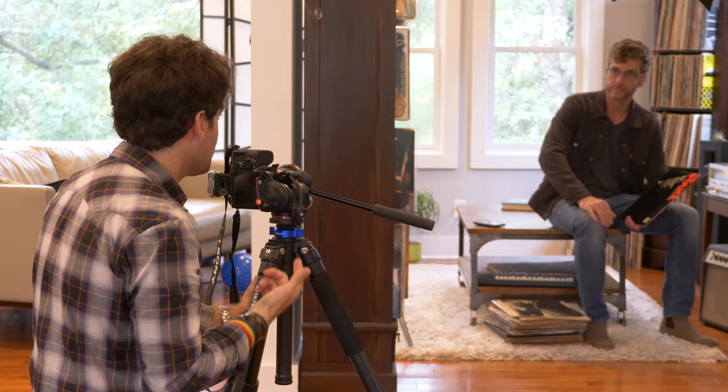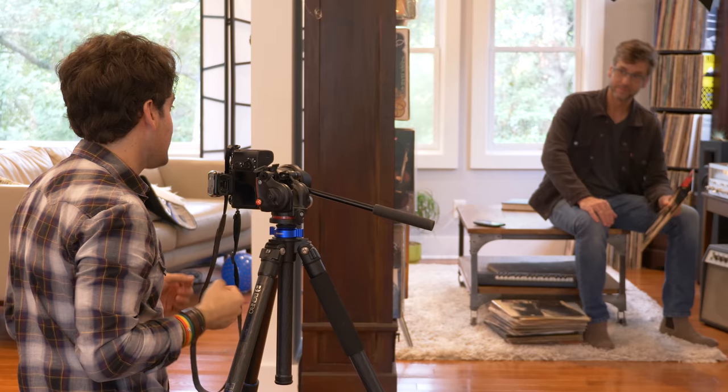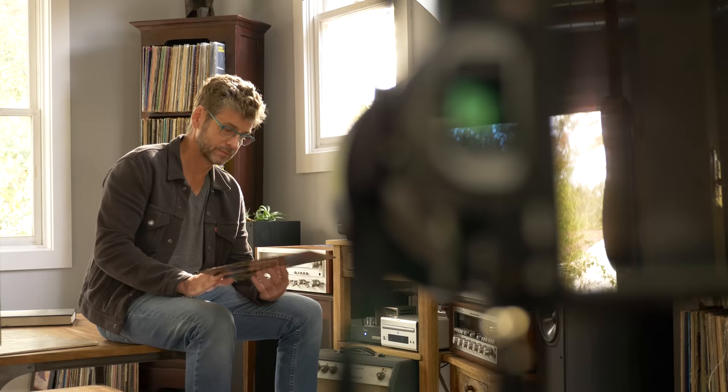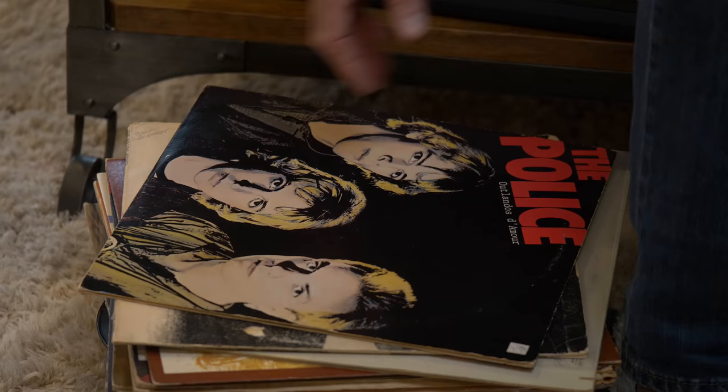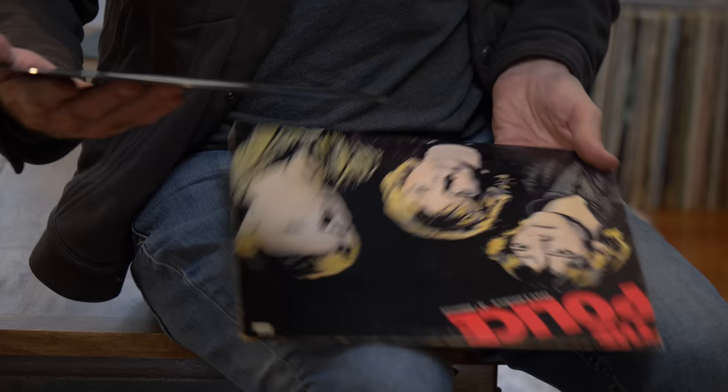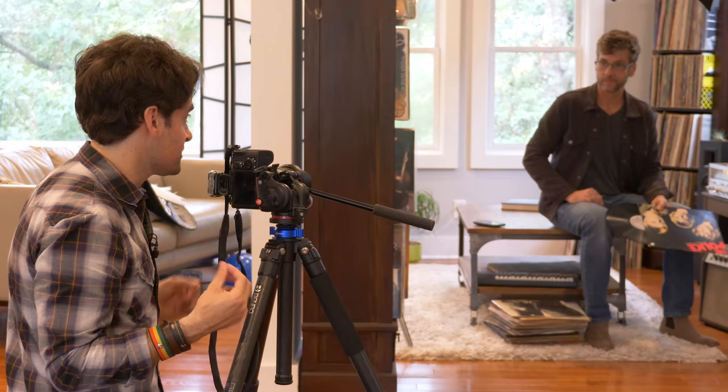Now that the light looks good, let's get Keith holding a record — this is Police's first record. I'm going to work with Keith to get him in a position that looks natural without being too posed, really showcasing the record, all of the equipment in the background, and the records we've placed by his feet, which ties it all together. A lot of this image has been styled quite a bit — we've moved plants around and placed everything perfectly so that we get an image that really tells a story.